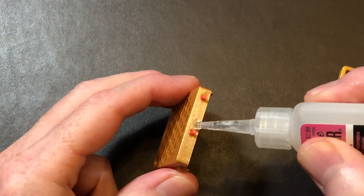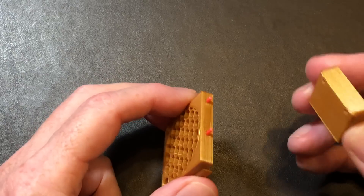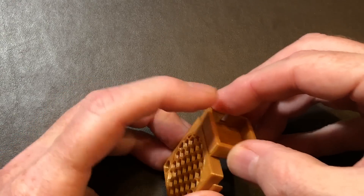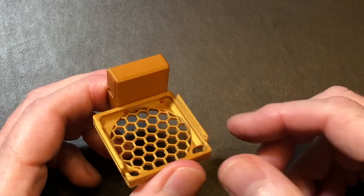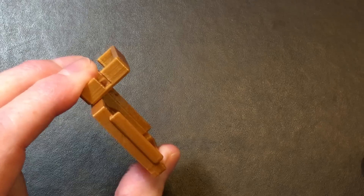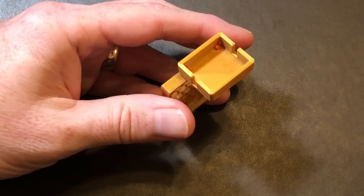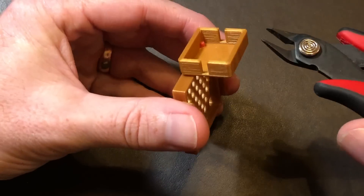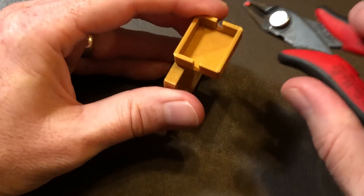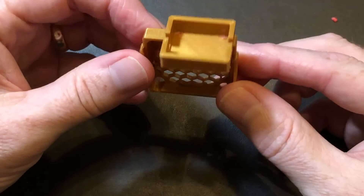Put a little bit of CA glue across the top and set the buck converter box onto the pins. Note that the box is designed to hang over the open part of the grill. When everything is assembled and installed, this box will sit over the fan and then a little bit over the heat sink — in other words, it pretty much stays out of the way. Set this aside for a bit and let the CA glue cure. After that, trim the little pins so they're sitting flush with the inside of the box — we don't want them in the way of the buck converter. Everything's nice and smooth.